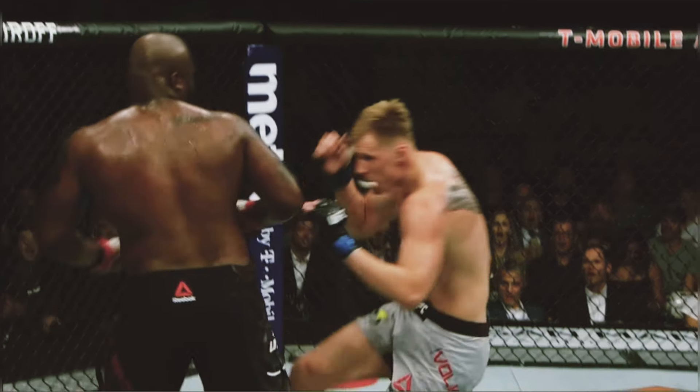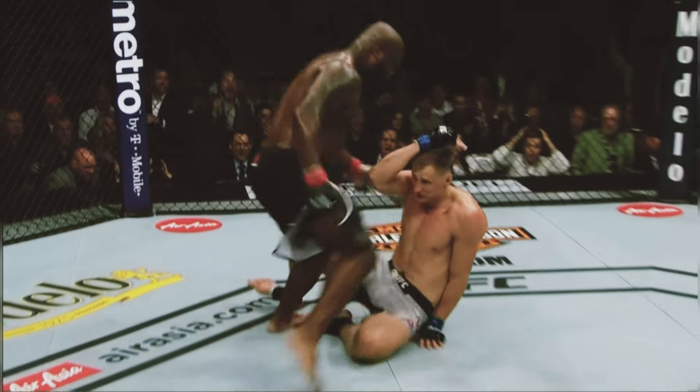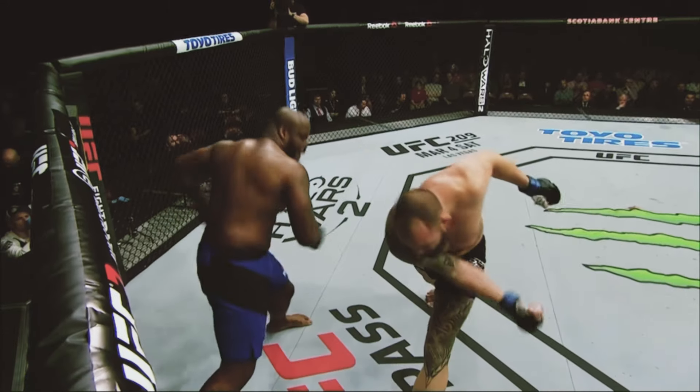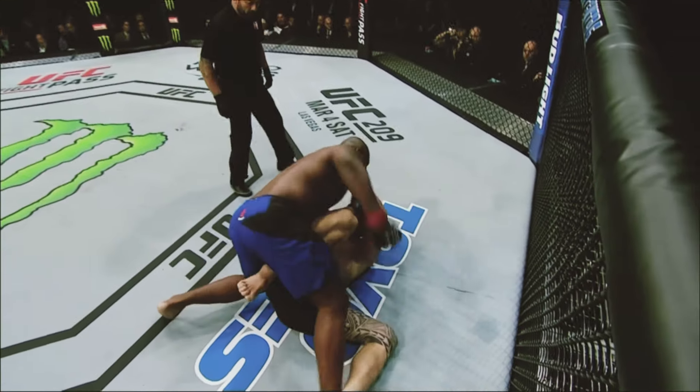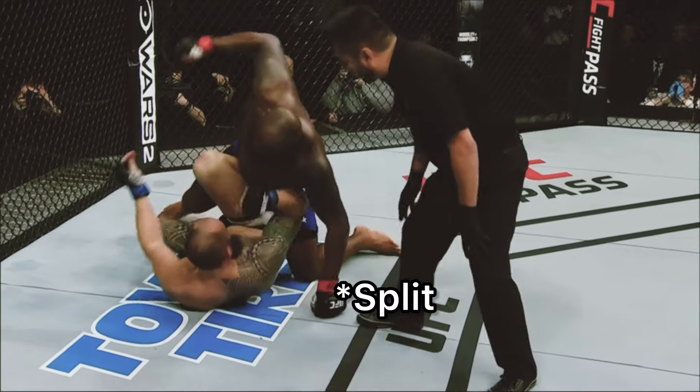Bam! You see his head just fold back like a Pez dispenser. He comes over the top and catches him right on the crown with that right hand — a beautiful counter by Derrick Lewis. And once you see it, it's everywhere.